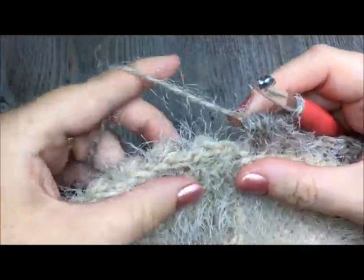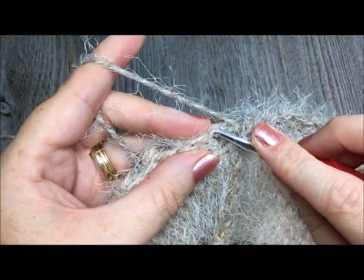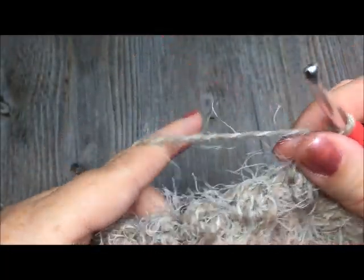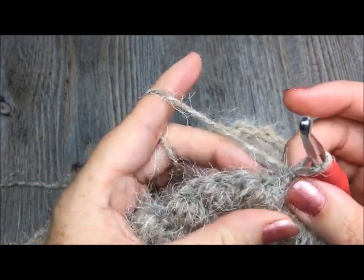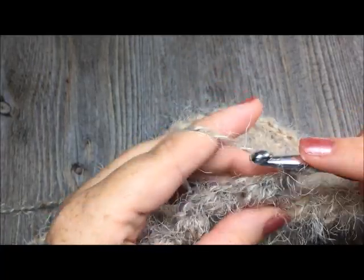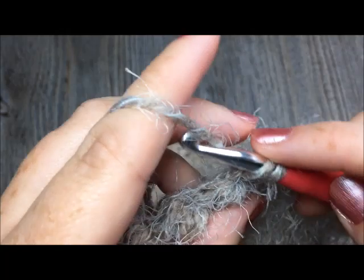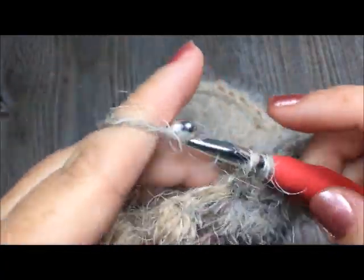Once you have worked that round of puff stitches and single crochets all the way around, you will end with one puff stitch in that final stitch, and then once again join with a slip stitch to the first single crochet. You're then going to turn your work and chain one. For this next round — round three — you are simply going to single crochet in each stitch: in each puff stitch and each single crochet all the way around. You will have a total of 74 single crochet stitches all the way around. Once you come back to the beginning, join with a slip stitch in your first single crochet.